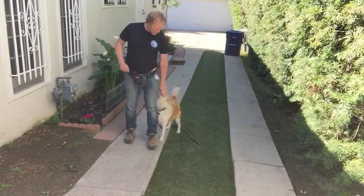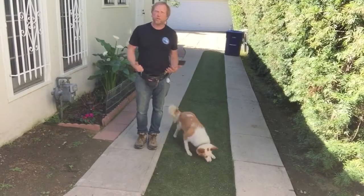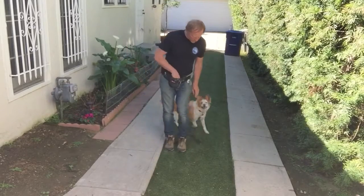This is how you do it with food, not using any force in the leash or threat of punishment. Heel. Yes.